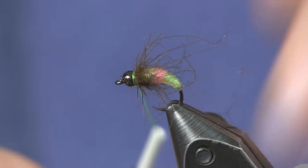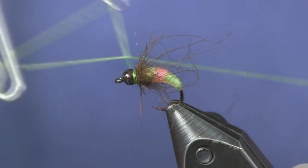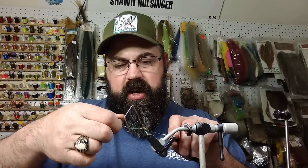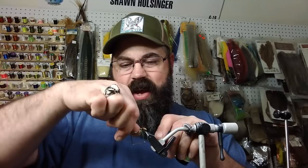Give a couple wraps that'll give us a hot spot collar on the front, and then we're all done. Whip finish this up, taking time to make a nice small collar, and make sure you've got a good knot on there. And that's all there is to Kylie's Nymph Skin Caddis.